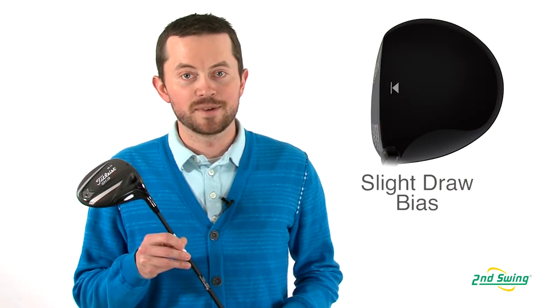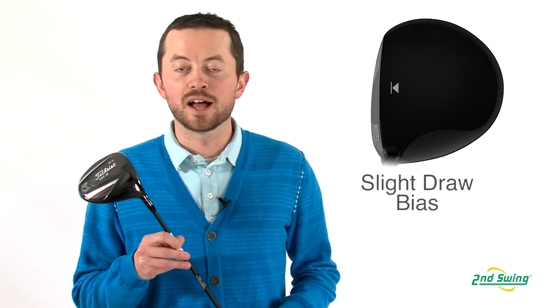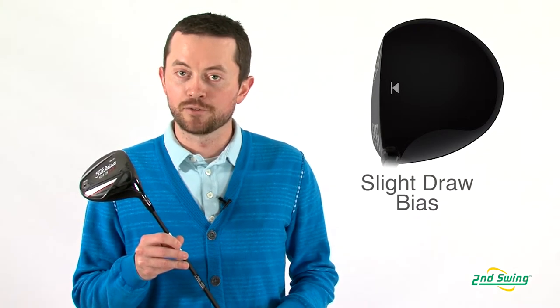It also has a slight draw bias. For that person who tends to lead the ball off to the right, it makes it a little bit more forgiving and a little straighter for you.